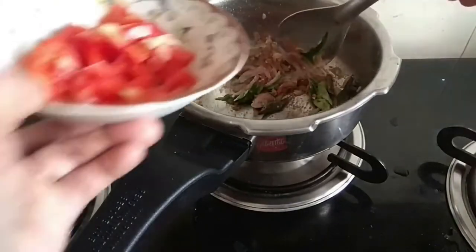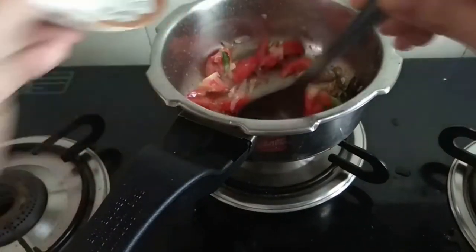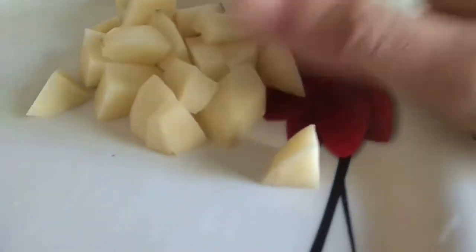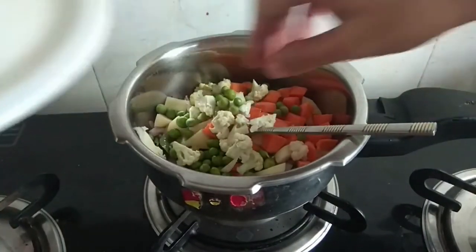We also put it on top. Now let's go to the vegetable oil.